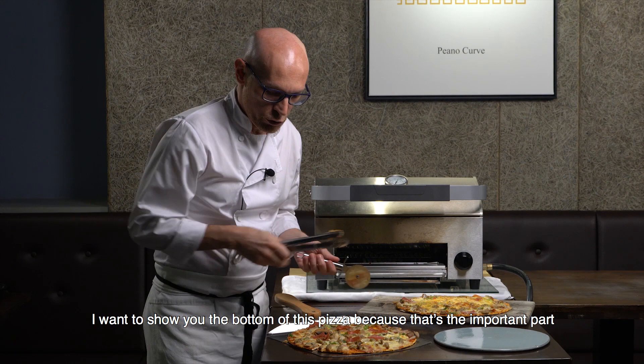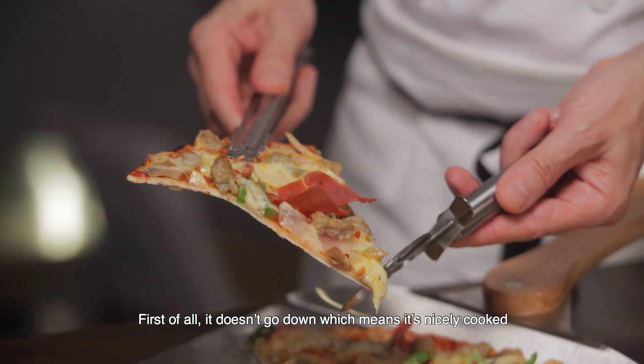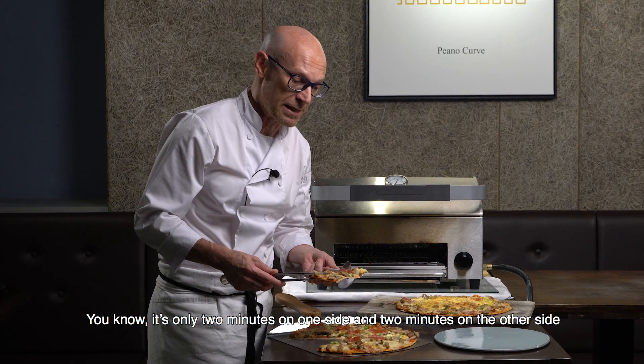I want to show you the bottom of this pizza because that's the important part. First of all it doesn't go down, which means it's nicely cooked, and can you see the color is perfect — only two minutes on one side and two minutes on the other side. That is four minutes for a beautiful pizza.